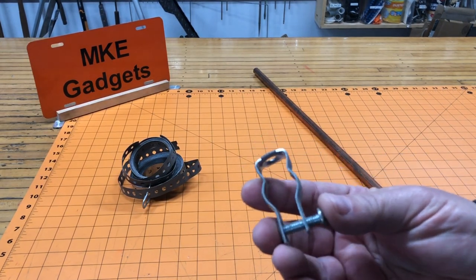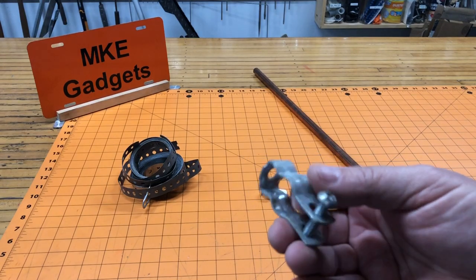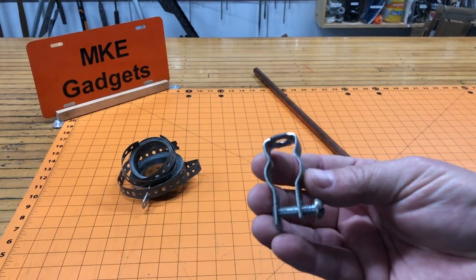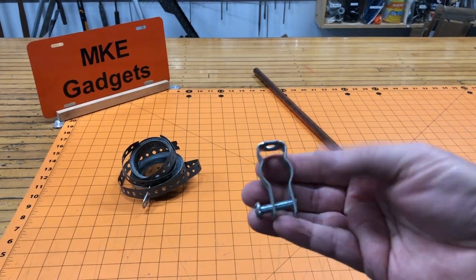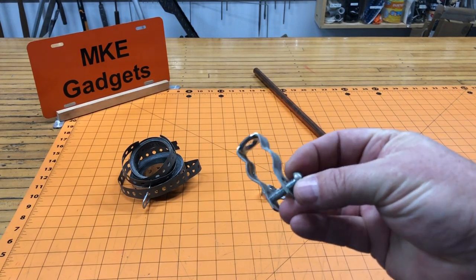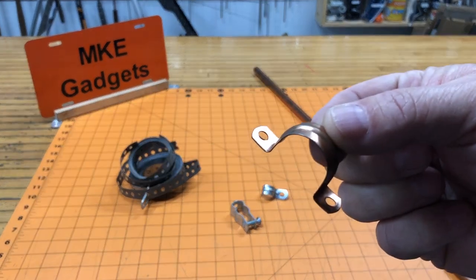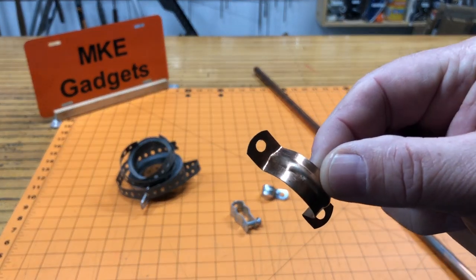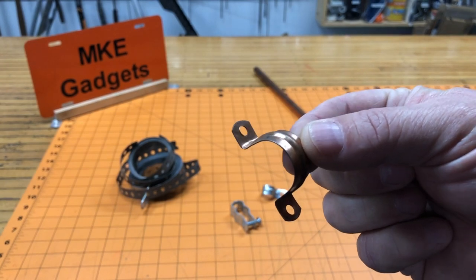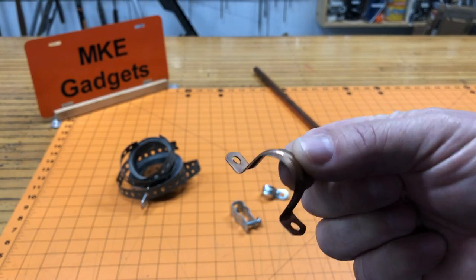Now these are conduit clamps. I could screw this to the ceiling, remove the bolt, place the tubing in there, and then screw it tight. That would work but still not what I'm thinking about — I still don't like the look of it. Then there's this style clamp. The nice thing about this one is it's copper so it won't rust, but now you've got to put two screws in the ceiling while you're futzing with your 30 feet of copper tubing. That's not gonna work.